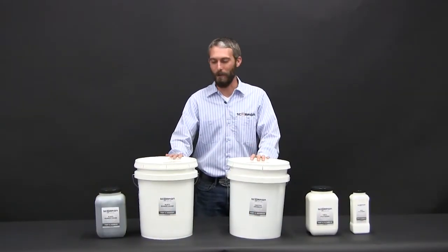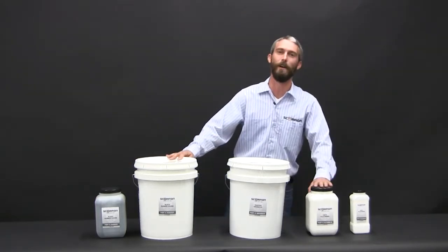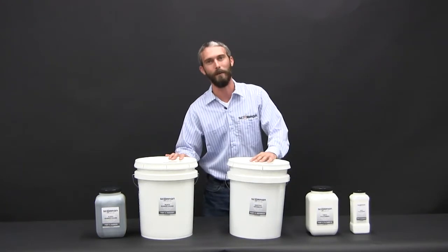Now what we want to show you are the XO2 additives. We've got three products here. As you can see with the bottles on the table, they're sold in various sizes — you can buy it by the quart, a gallon, or a five-gallon pail.